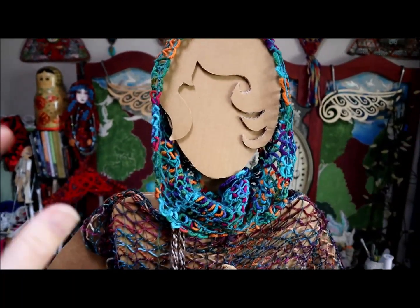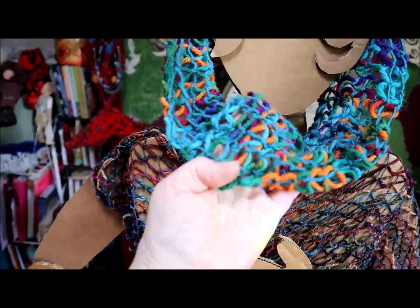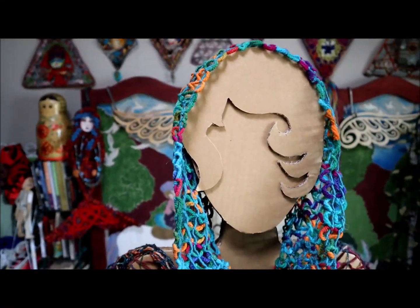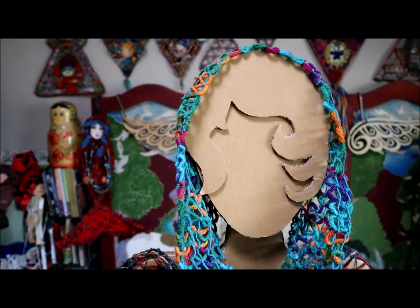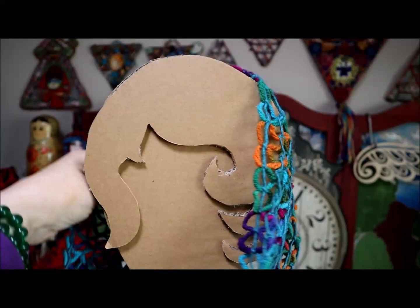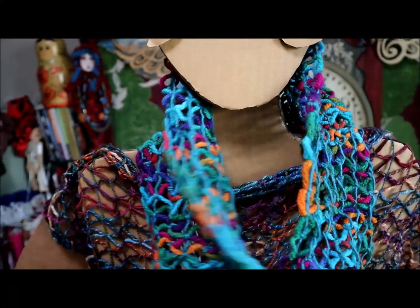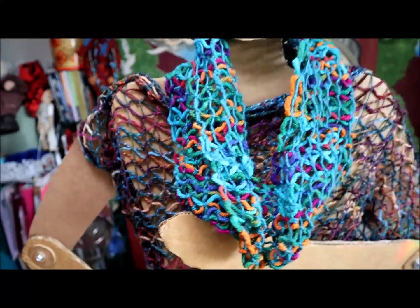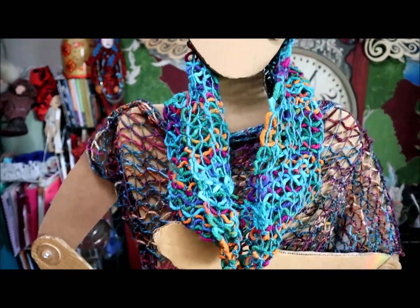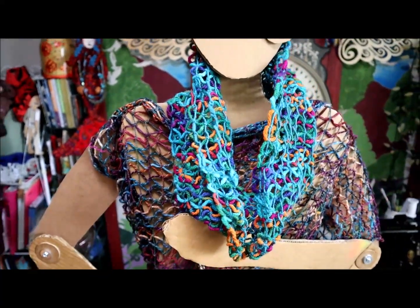Here is more of the knotted lace technique, this time using heavier yarn and made into a cowl, which can also be worn over your head to keep your head warm, or just around your neck, whichever you prefer. I love this cowl — again, it's light and airy, but quite cozy to wear too.